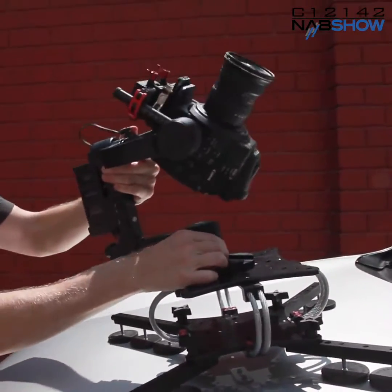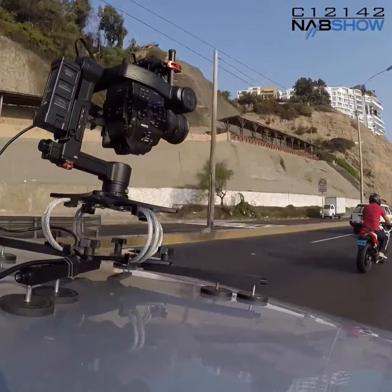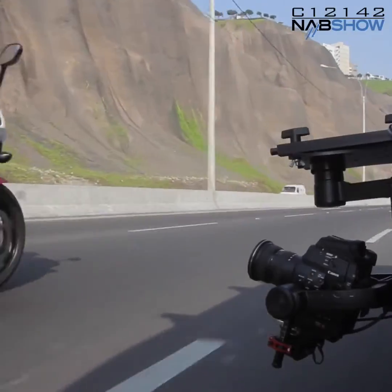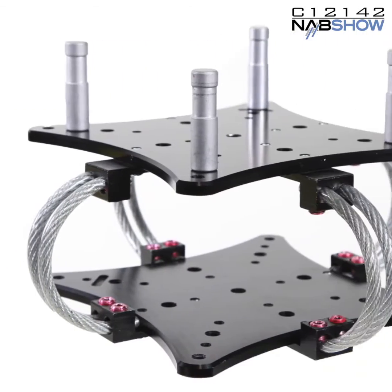With the different options available, you can put the CloudMount almost anywhere. The easiest setup is for the hood, roof, or trunk, and you can quickly reconfigure for sidecar and underslug positions while you're on location. For more elaborate setups and positioning, you can use just the vibration isolator section with standard grip and rigging equipment. The CloudMount is the most versatile and the most customizable system available.